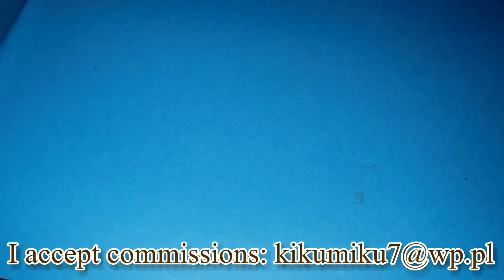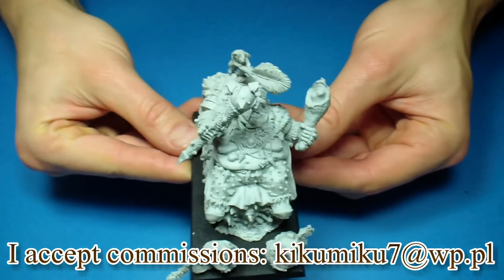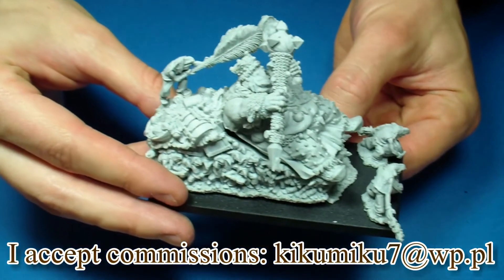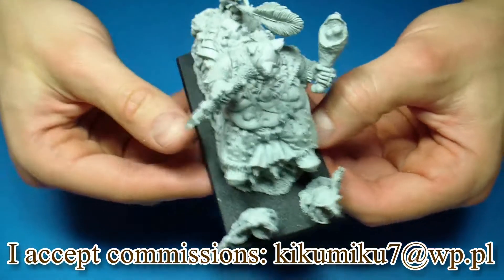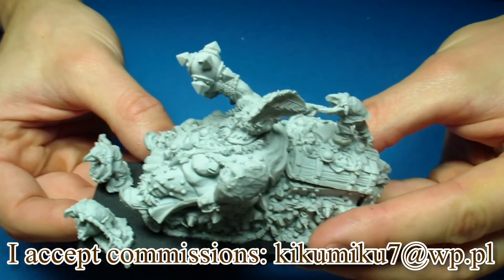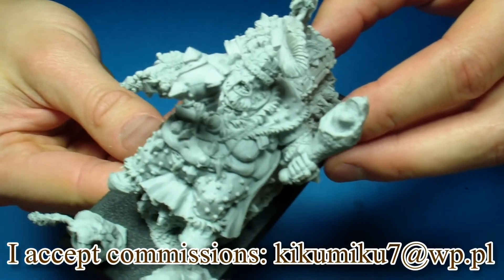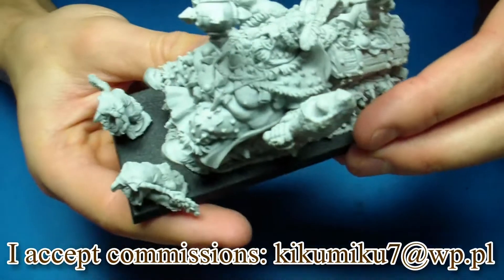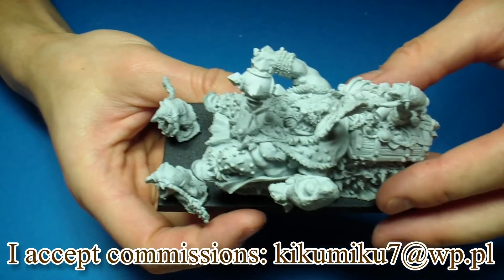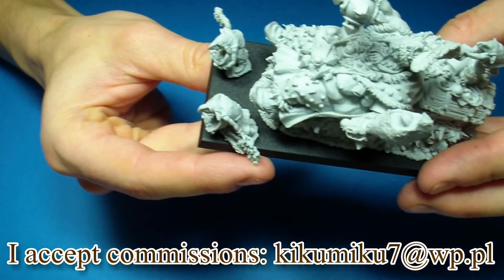So let's put it all together. The finished model looks like this — it's not glued together, it's only on Bluetack just for showing purposes, because it's easier for me to paint it unassembled. Really cool model of this fat guy — he is like on a sand town vacation, a big fat guy enslaving these little goblins.